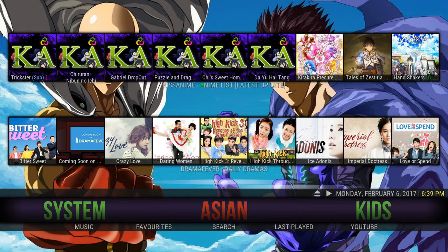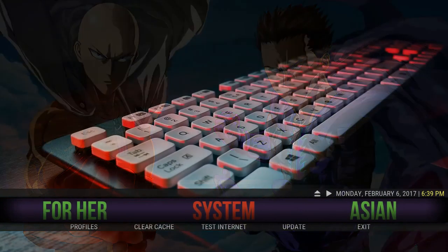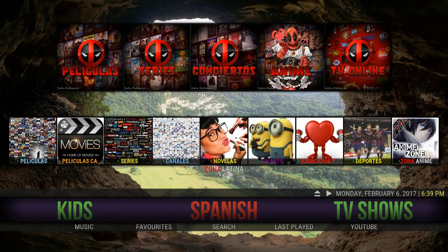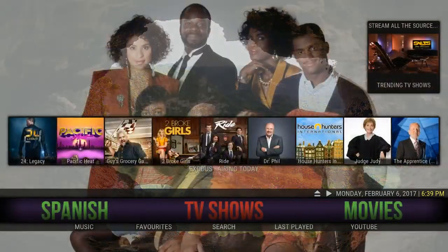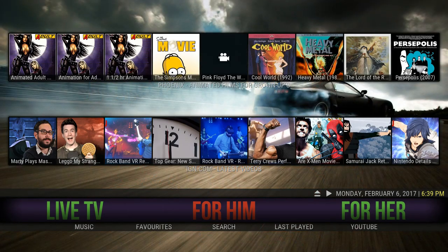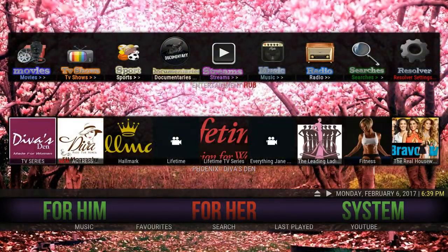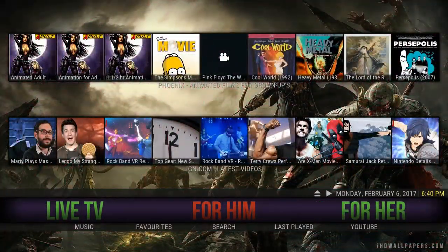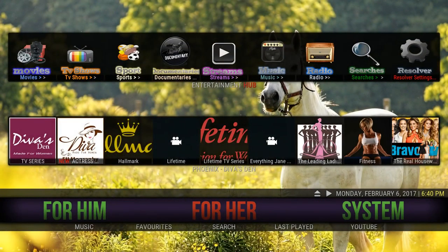We can start with Asian. With the controller you can move either left or right and you can select from the menu. There's a kids section, Spanish for all those Spanish people, TV shows, movies, sports, live TV — content for him, but that doesn't mean strictly for him. It can also be for her. The same goes with the for-her section — it's more towards ladies or females, but it's more to make it easier to find things for everyone.